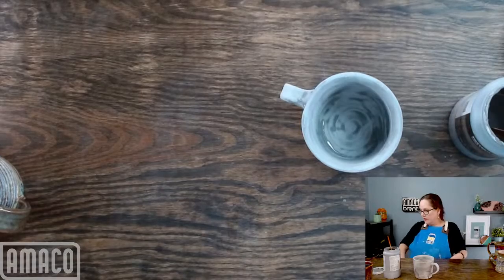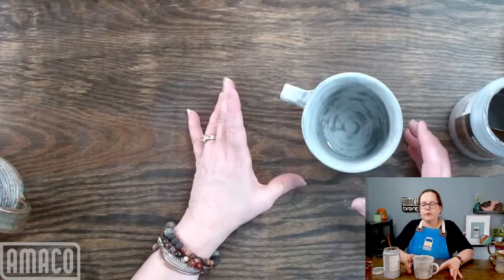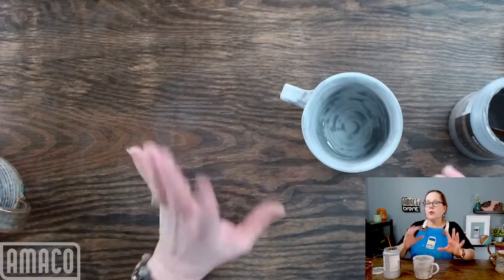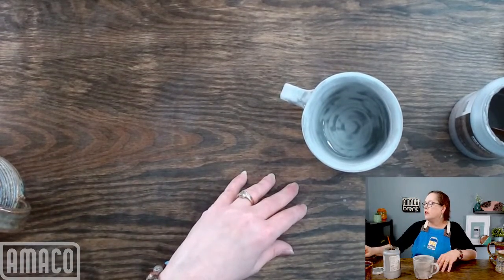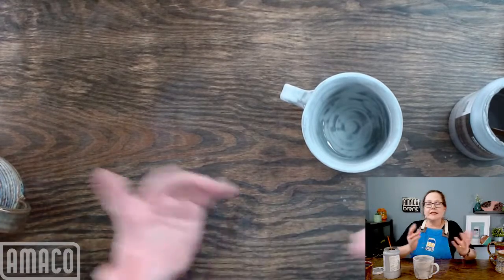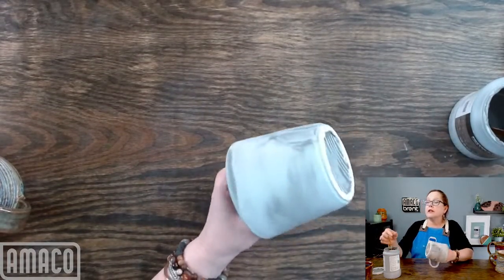Since this combination needs some movement to get that purple, you want to have more vertical instead of horizontal texture. I see that a couple of people saw me on ClayShareCon last week, and I'm really glad that you made it over here and that you are interested in seeing what other things I have to show.